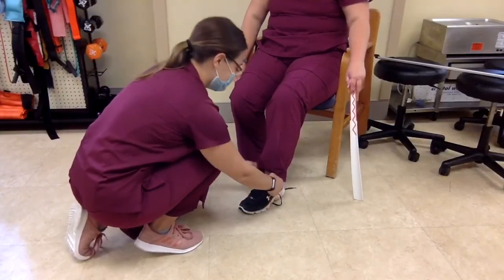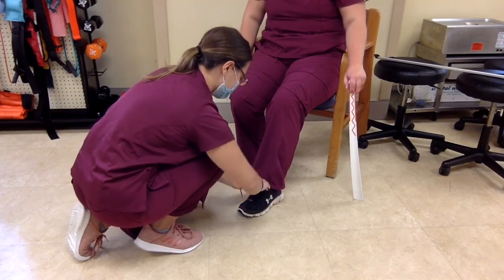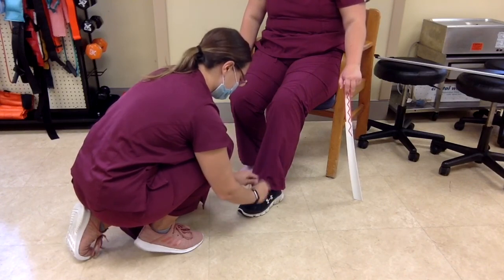Depending on the type of shoe you have, you may need assistance from a family member or friend to tie shoelaces or help slide the shoes onto the foot.